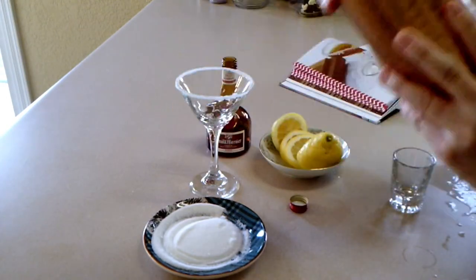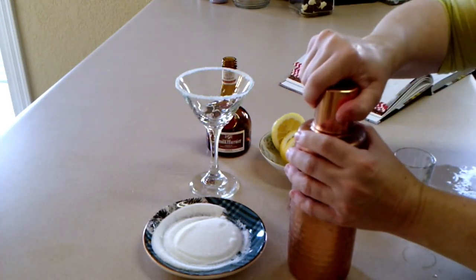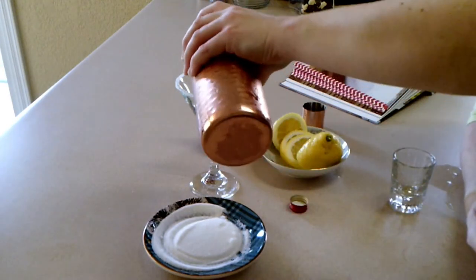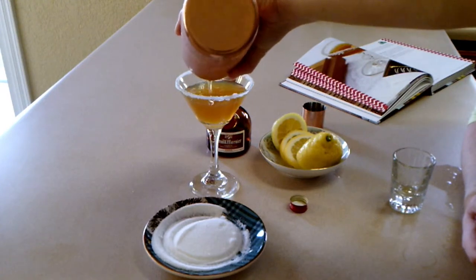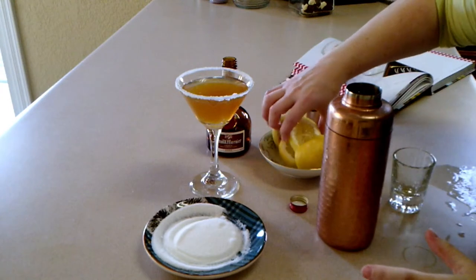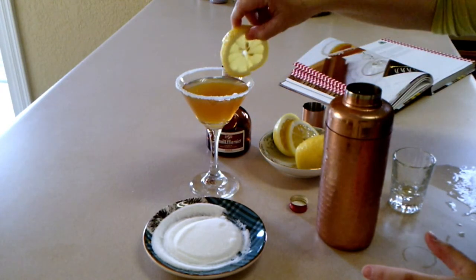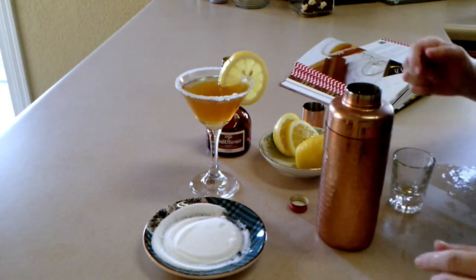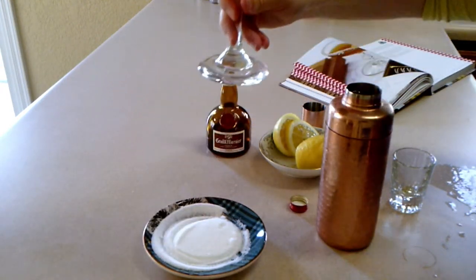Now shake it all together. Pour it into your glass and garnish with a lemon. There's the sidecar. Let's try it out.